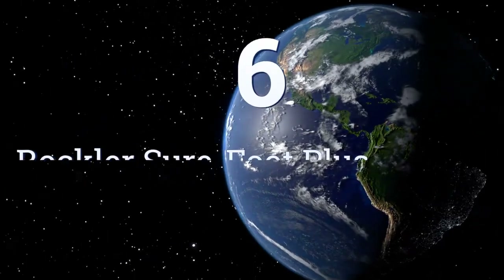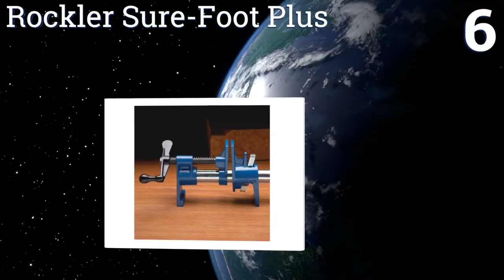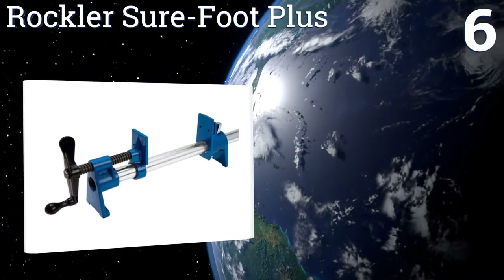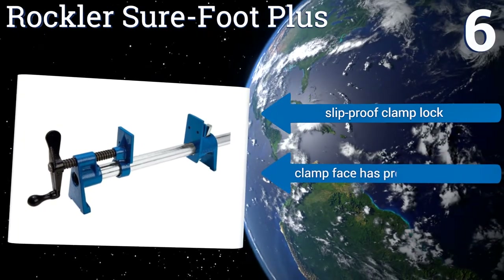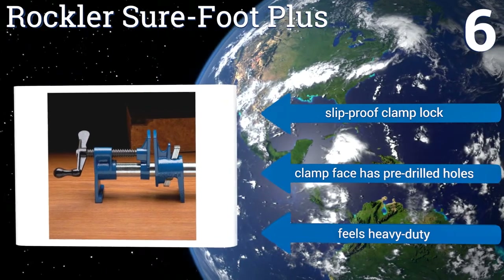At number six, the Rockler Shorefoot Plus sits at two and a quarter inches high and raises pipes roughly one and a half inches off the work surface, so you can easily turn the crank without hitting your knuckles. Conveniently, it doesn't rock when placed on uneven surfaces. It's equipped with a slip-proof clamp block and a clamp face with pre-drilled holes, and it feels heavy duty.